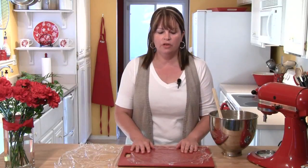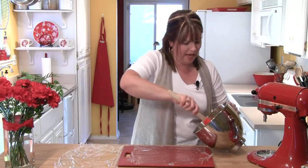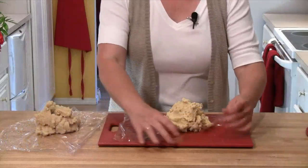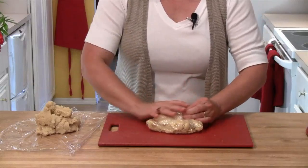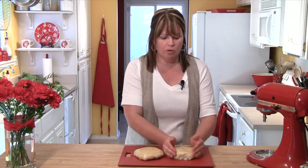Before we roll these cookies out, we need to firm the dough up a little by putting it in the refrigerator. I have two pieces of plastic wrap, and I'm going to divide the dough roughly in half, putting half on each piece of plastic. I'll wrap the plastic around the dough and flatten it out a little — kind of like I would with a pastry dough — making it into a little disc. You'll want to put your two discs of dough in the refrigerator for at least an hour, but you can actually make this dough up to two days ahead of time, which is convenient.